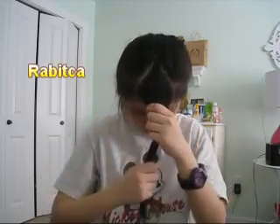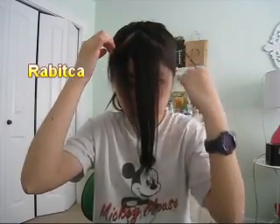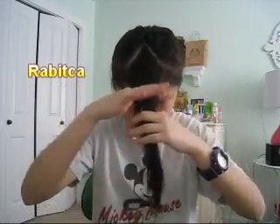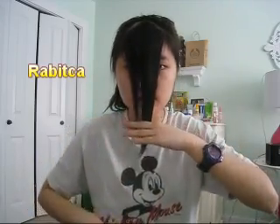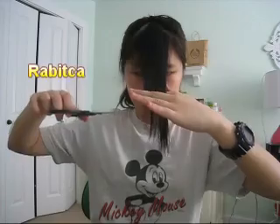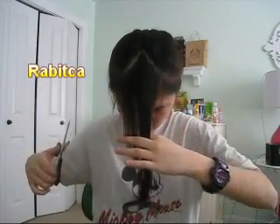So if you guys are interested, then you should keep on watching. So you make your triangle like this. And then since my bangs are very long, I'm just going to cut straight across. Goodbye hair. I'm just kind of scared, I don't know what to do.